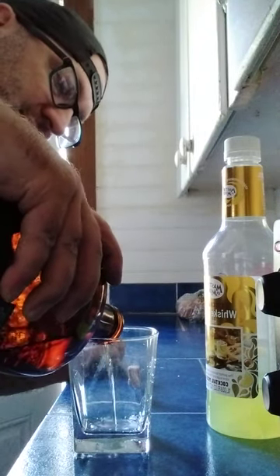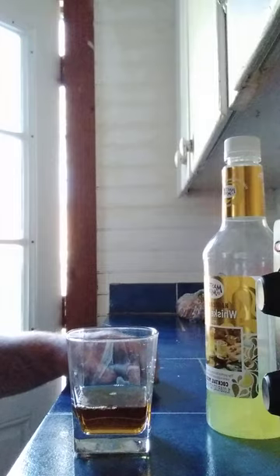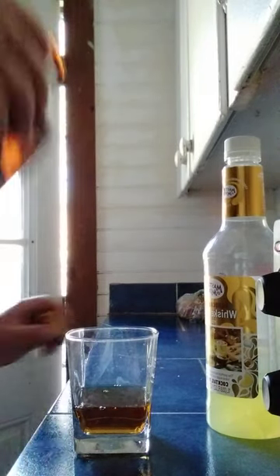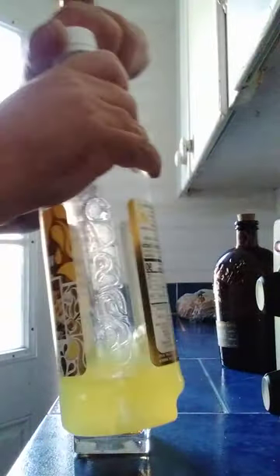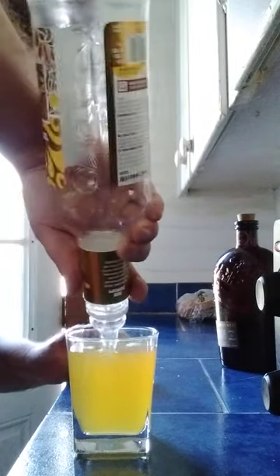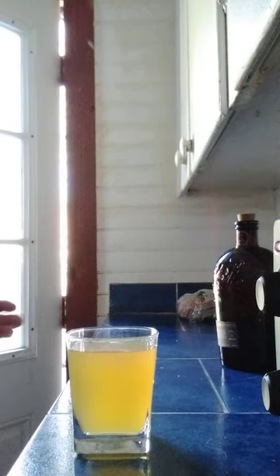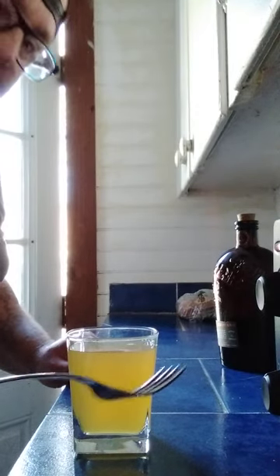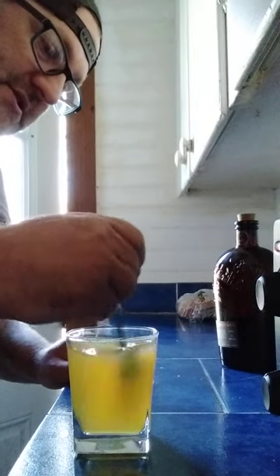I'm not a master mixologist, I just go about two fingers — and look at that, that's the end of that. A lot of people do the whole shaker thing — forget that, that's stupid. I don't put ice in my drinks, so I'm gonna use a fork and do a little stir.